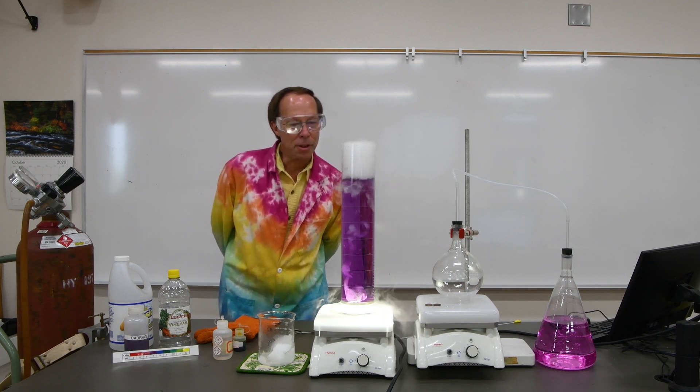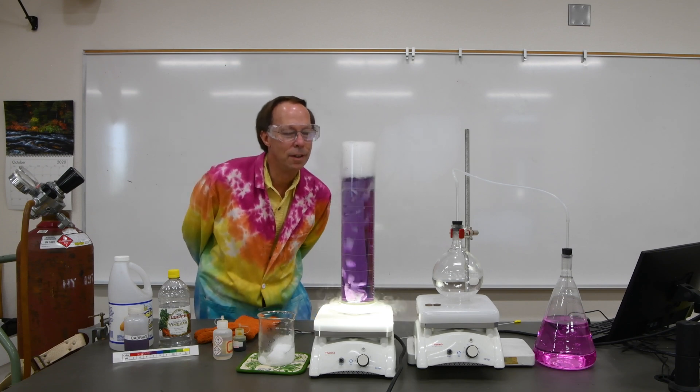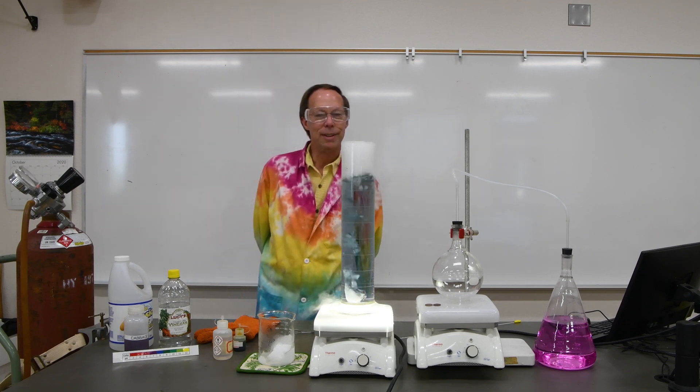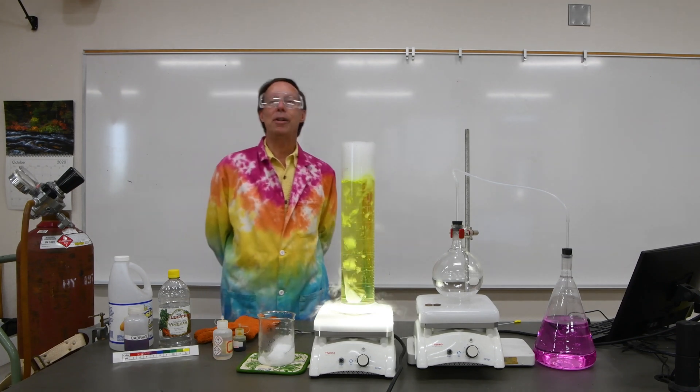Looks like that's already beginning to lighten up a little bit. Now it's moving a little more toward the blue — that's a nice blue color now. Now it's green. I like that green color. And then eventually it turns yellow.